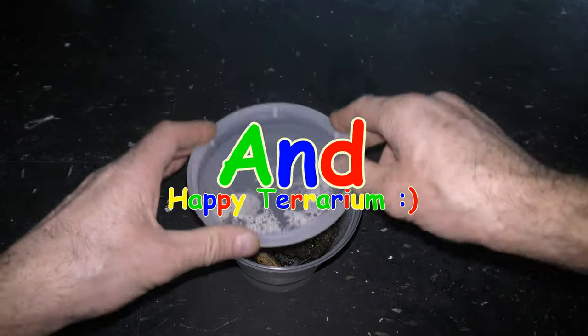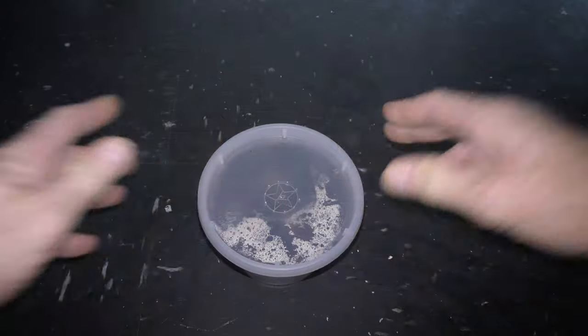Have fun and happy terrarium! I'll see you soon. Thank you.